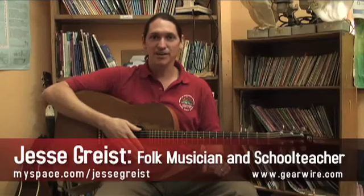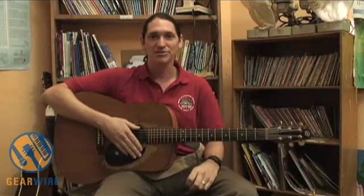My name is Jesse Greist and I am a sixth grade teacher here at the Cloud Forest School during the days. Many times at night and on the weekends I earn some extra cash as a folk musician here in town in Monteverde, Costa Rica.